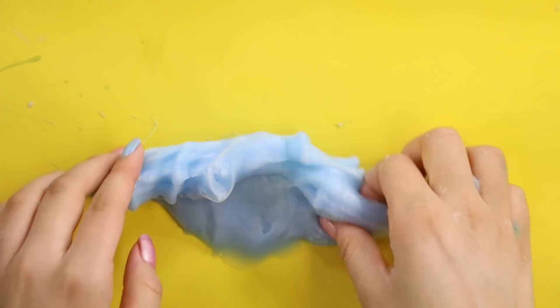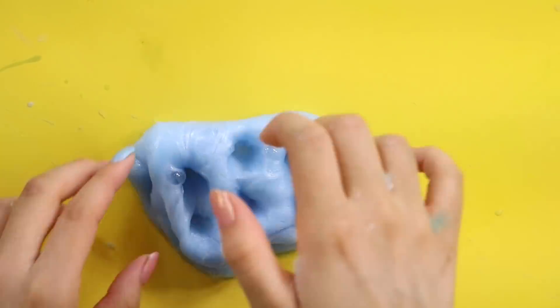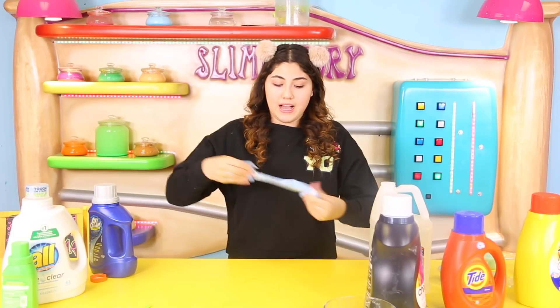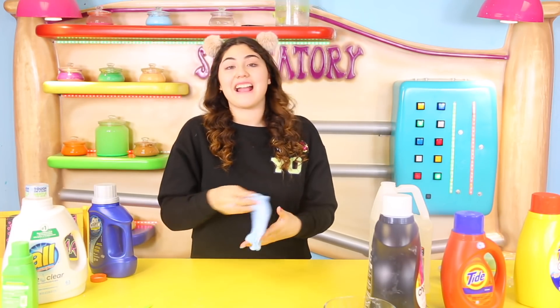The only really bad part about Cheer is that it dyes the slime a lot, so you're probably not going to be able to have any color other than green, blue, or purple. I'm going to give it an 8 out of 10 because it really really dyed it — it literally looks like I put dye in here. Alright, let's get on to the next detergent.